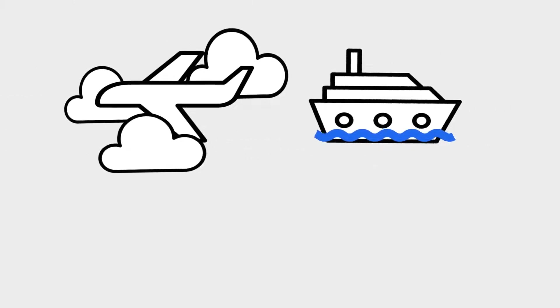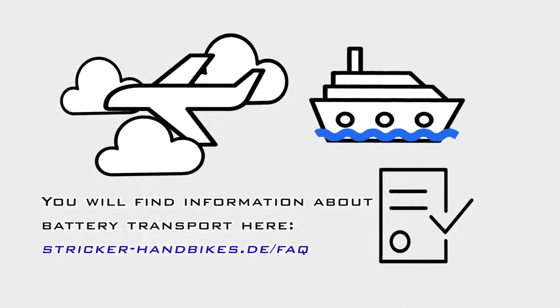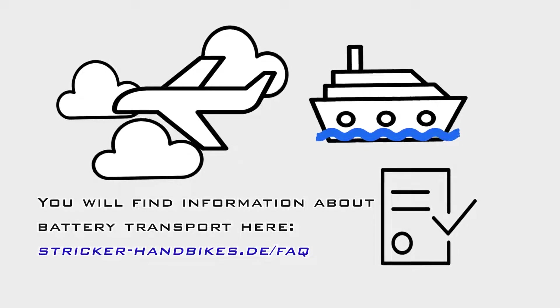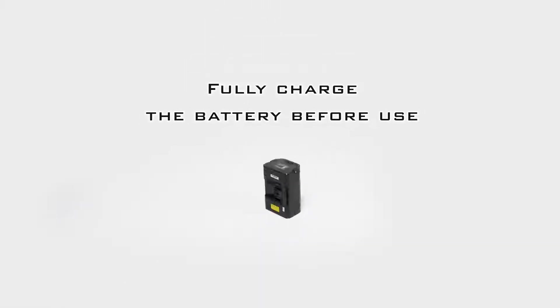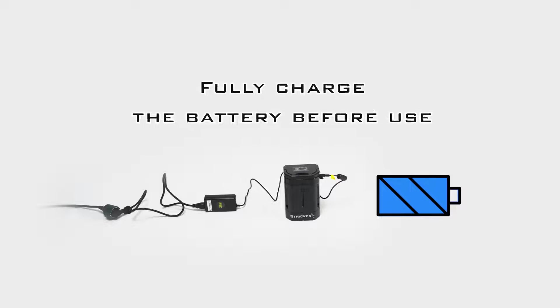As lithium-ion batteries are classified as dangerous goods, we always deliver them in a separate box. If you are planning to travel by air or sea with your handbike in the future, we advise you to obtain the applicable conditions for the transport of lithium-ion batteries on our website in the FAQ section in advance. So that you can use your device as soon as possible, we recommend that you first charge the battery using the enclosed charging cable.